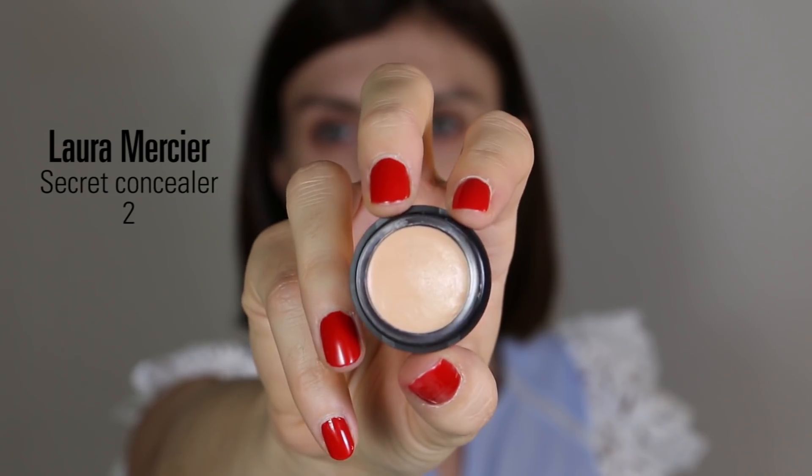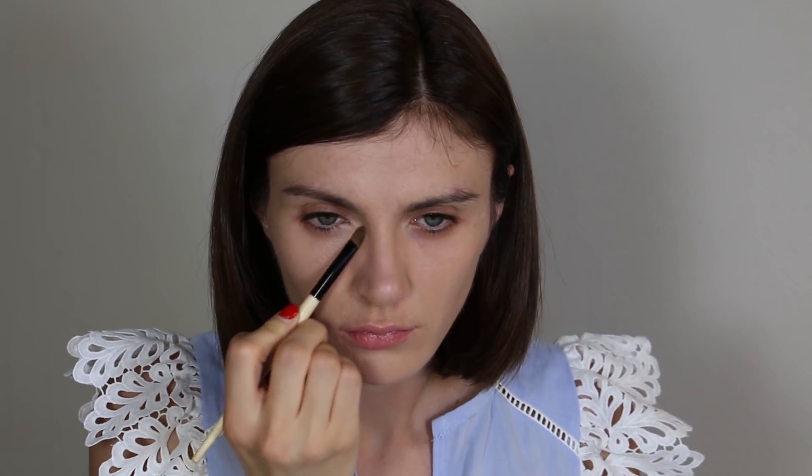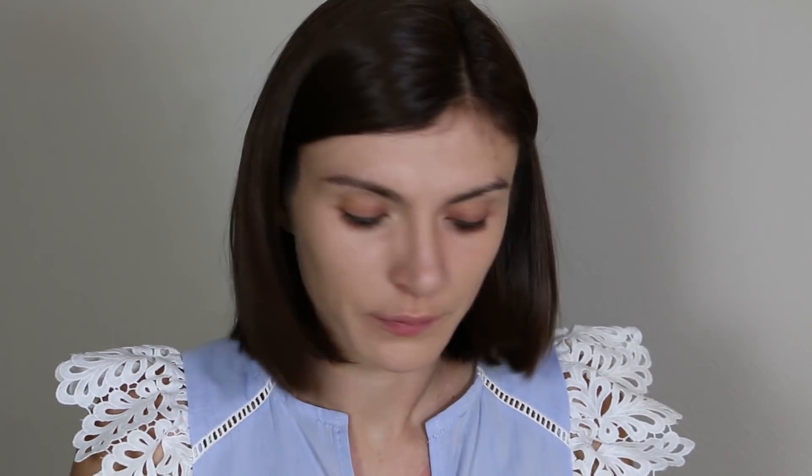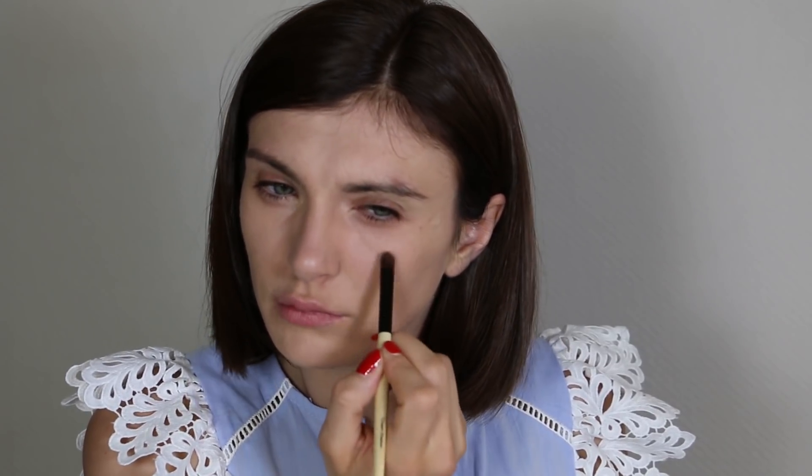To conceal my under-eyes I love my Laura Mercier Secret Concealer in shade 2 — one of my favorite concealers. I apply it with my finger or a flat brush, focusing on my inner corner and going up a little to add light to that area. I prefer adding light in the inner corner rather than covering all my under-eyes, to keep a natural finish.